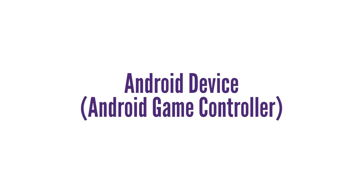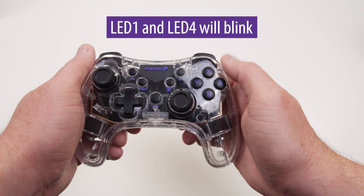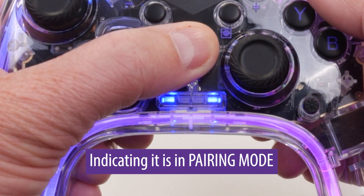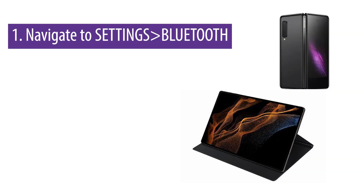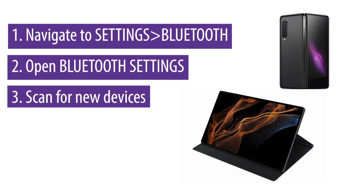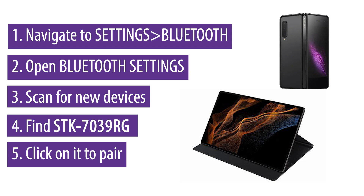Pairing to an Android device with Bluetooth as an Android game controller. Press the X plus home buttons at the same time. LED one and LED four will blink, indicating it is in pairing mode. Navigate to settings Bluetooth on your Android device and open up the Bluetooth settings. Scan for new Bluetooth devices and find the device STK-7039RG.